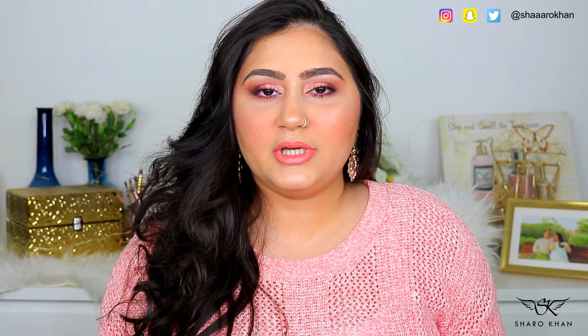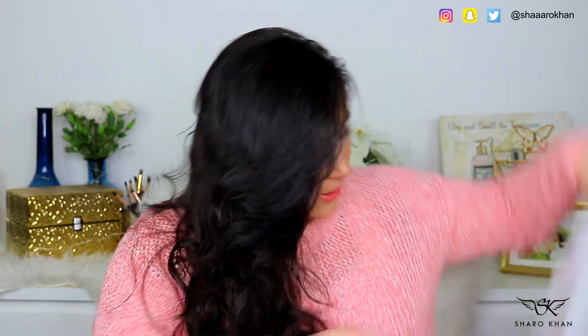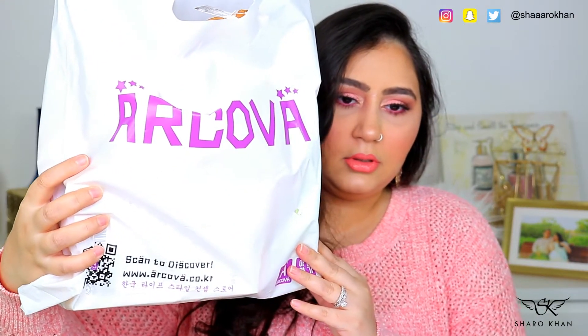Hey guys, welcome back to my channel. Today I have a haul — it is a Korean haul. I purchased these products from a shop that was recently opened in the mall. I had a look and they had really cute stuff. This is the Arcova store and I believe it is at the Sahara Center. I'm not sure if it is at any other malls.